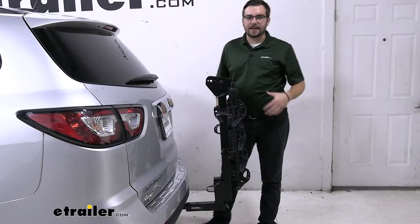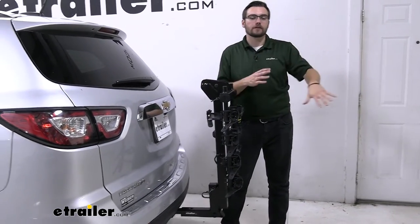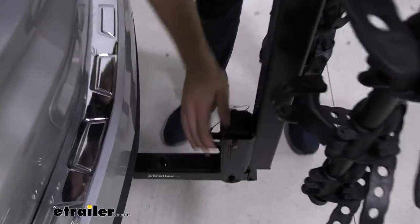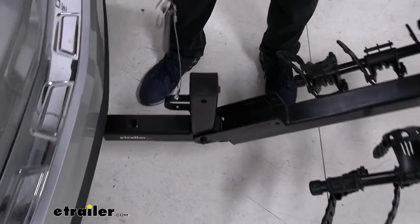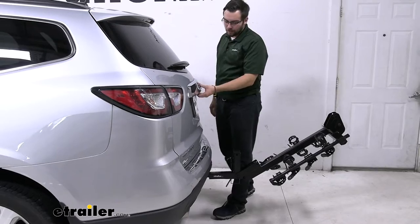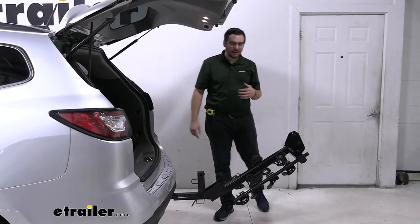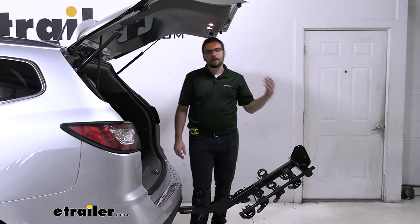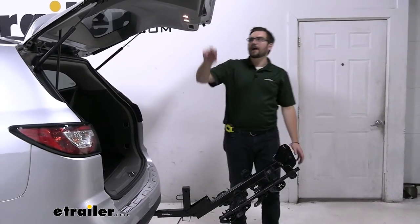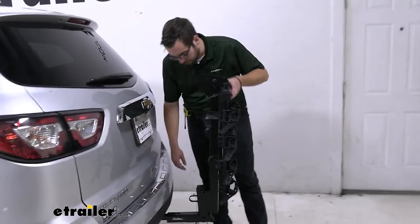One caveat that puts this below more premium tray or platform style carriers: you can't tilt this away while bikes are on it. If you want access to your cargo, you have to remove the bikes first and then use the tilt-away feature. To tilt, it's another spring clip system — and I like that there are safety cables so you don't have to worry about losing the clip. Tilting away gives access to coolers, helmets, anything inside. It's a bit of a bummer you can't do it on the go with bikes loaded — that's more of a premium feature on platform style carriers.